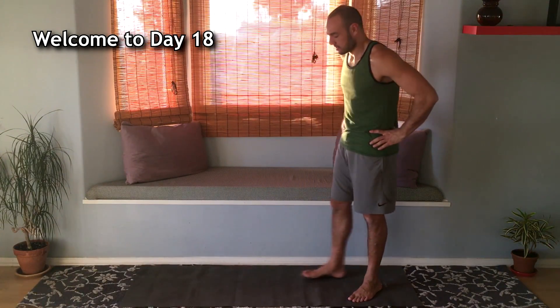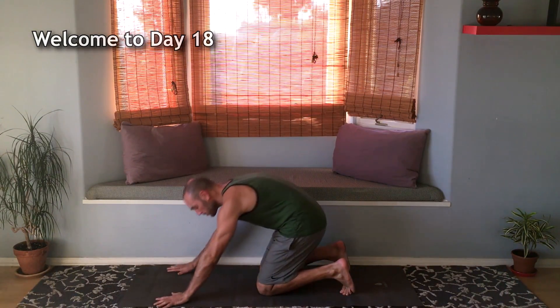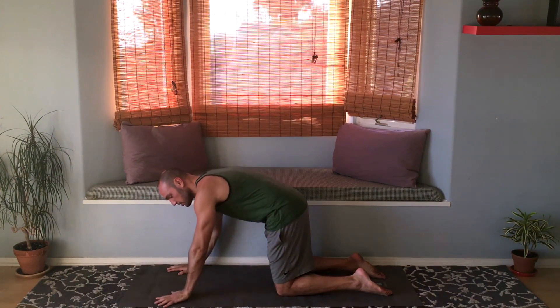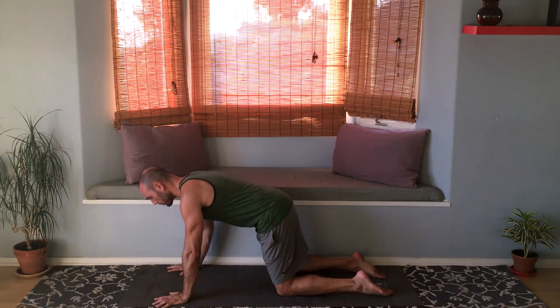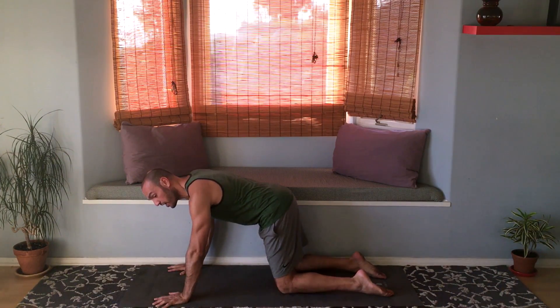All right, you guys ready to flow? Let's do this. Let's get into tabletop position on hands and knees — hips over knees, shoulders over wrists, nice neutral spine. From here let's do cat-cow to loosen the spine.